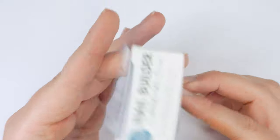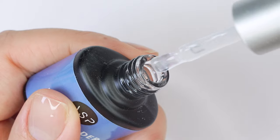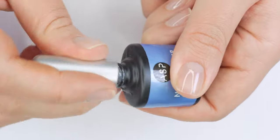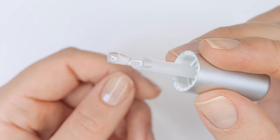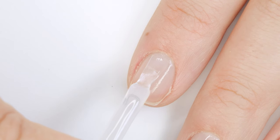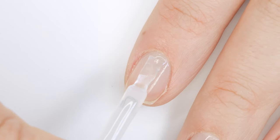This is the secret sauce I've been using to help my nails grow — a builder in a bottle gel. I'm really liking this one from ASP. I like the clear version because it makes grow-out virtually invisible and filling in the grow-out is way easier. There are tons of colors to choose from though.